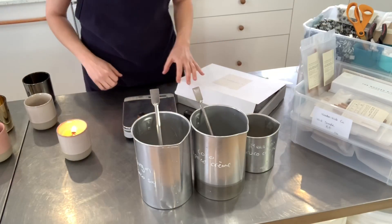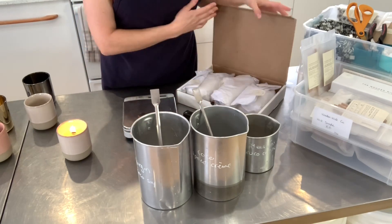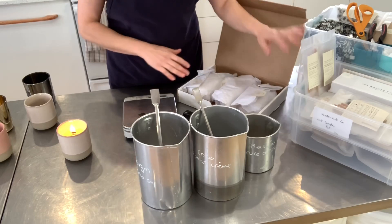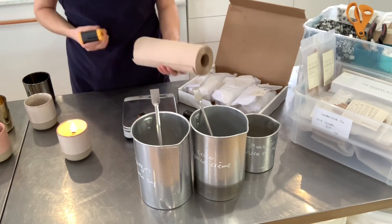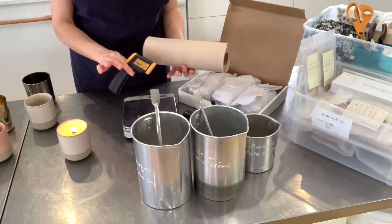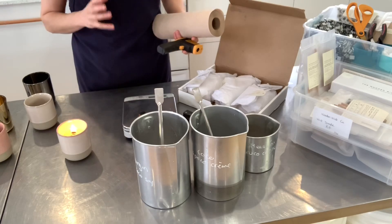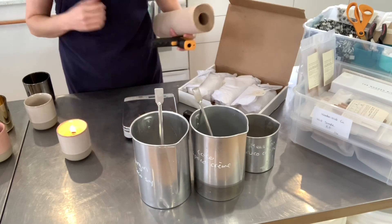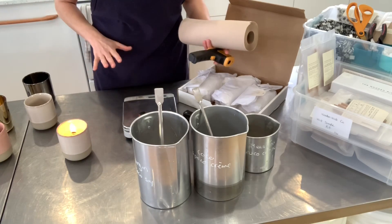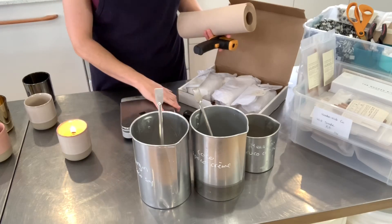To make the candles today we're gonna need some melting and pouring pitchers, the different waxes, the wooden wicks, the clips and the tools. I also have some paper towels, a thermometer, some stirring utensils, a heat source, and a knife to cut my wax, as well as a scale to weigh my wax — because I always make everything, whether it be candle, soap, or any cosmetics, on a scale by weight.